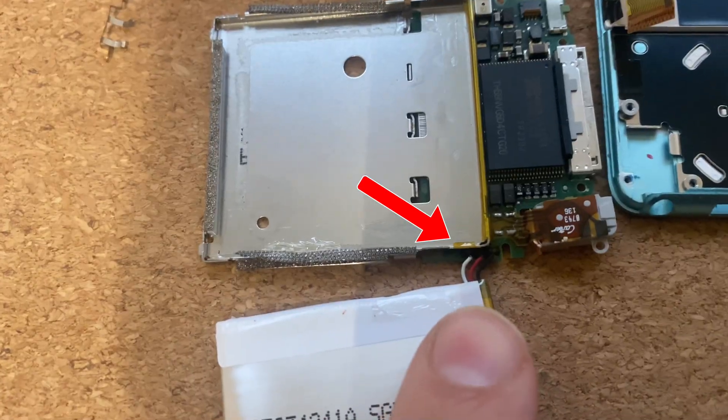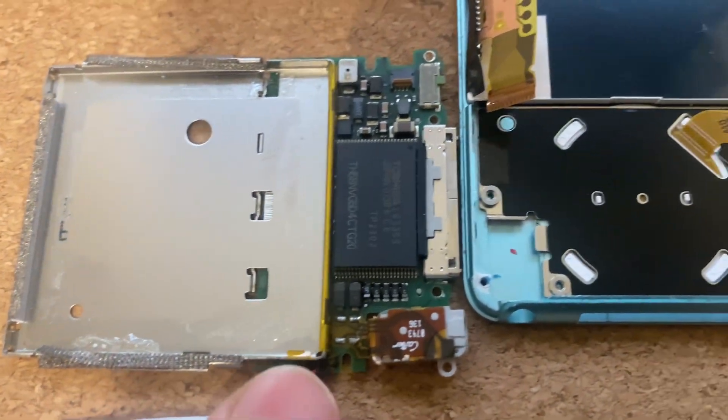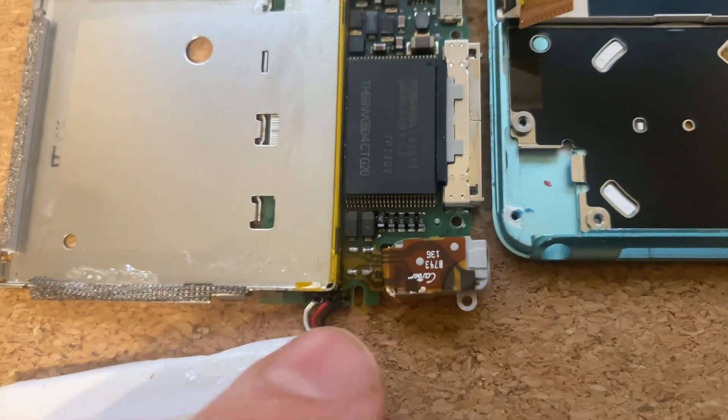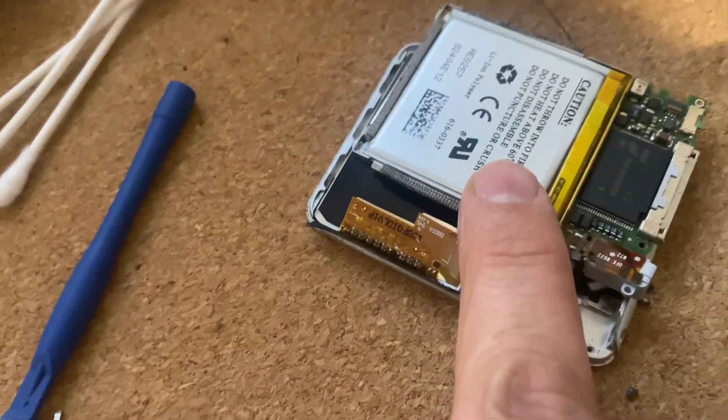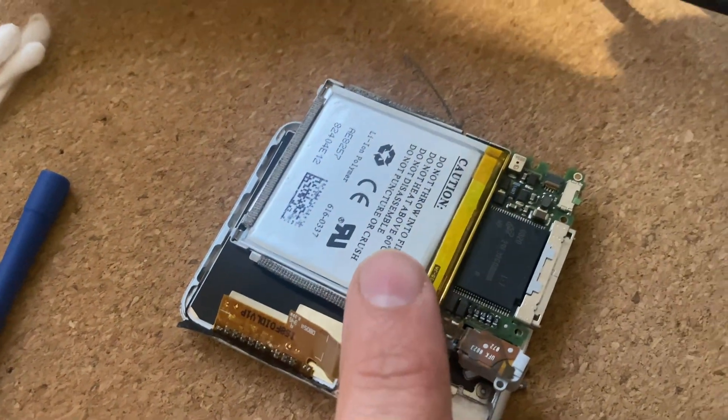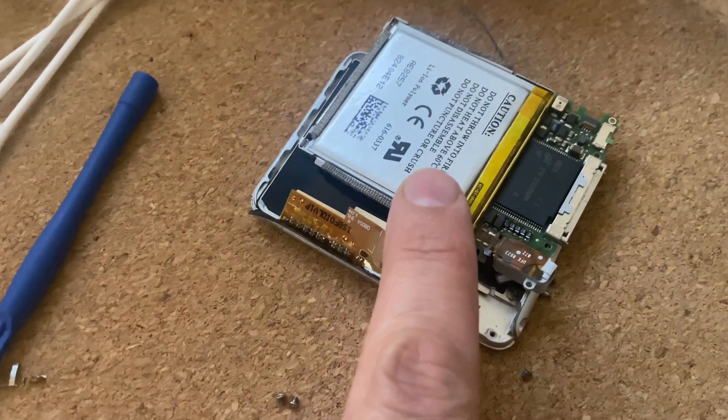You might be able to see there is some black gunk or glue protecting the solder, which funnily enough isn't on this one. So this one's definitely had the battery redone. So maybe I didn't break it — maybe I just made the situation worse but maybe it was already broken.